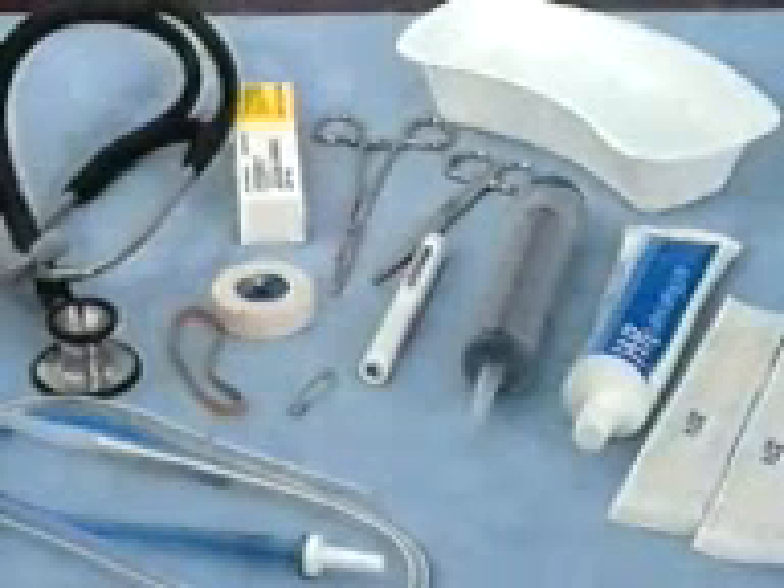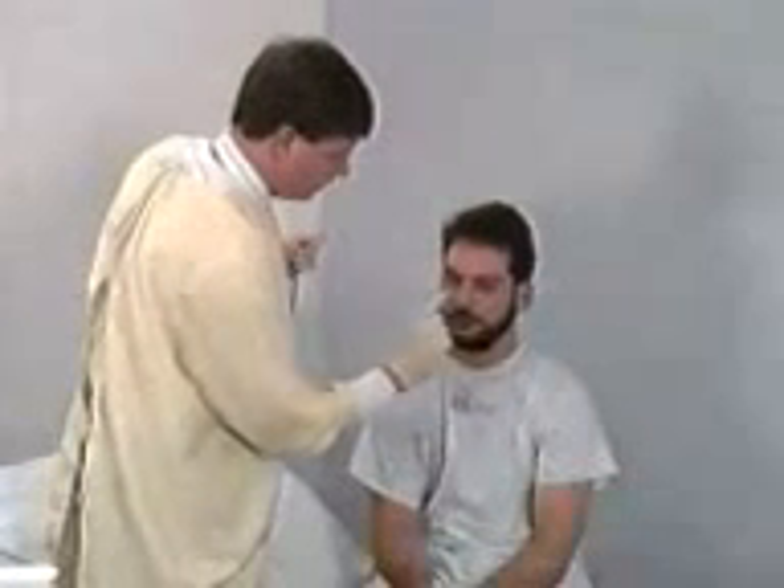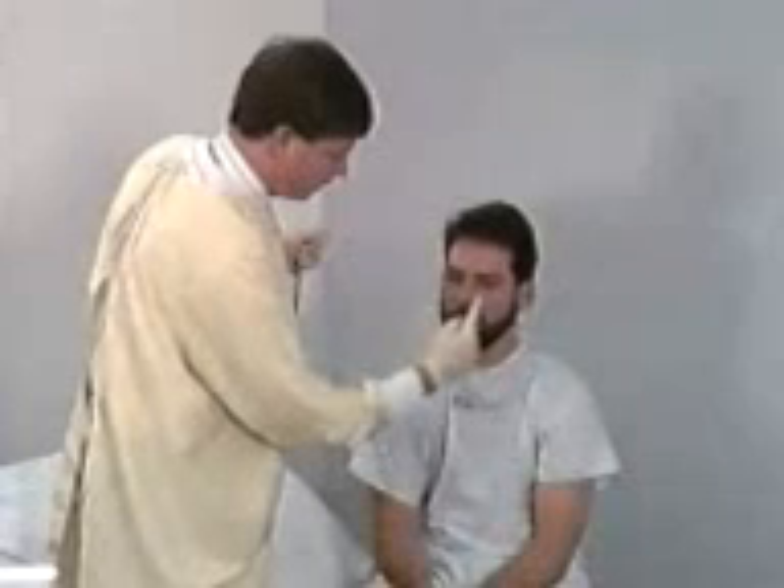Gather the supplies necessary for nasogastric intubation. Have the patient breathe deeply through each nostril while occluding the other nostril, and select the more patent side.